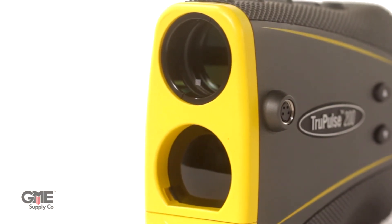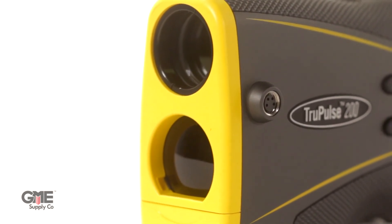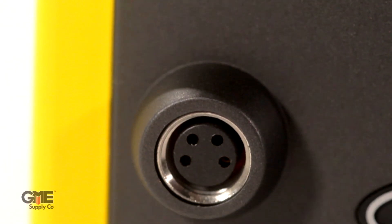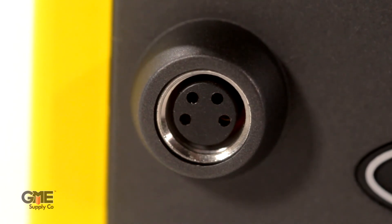With that TruTargeting technology it can measure to within a 0.2 meter range accuracy. It's Bluetooth compatible with Windows and Android devices and includes an RS-232 serial com port, making it a perfect tool to pair with an antenna aligner to measure AGL.